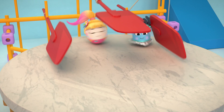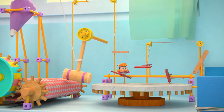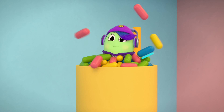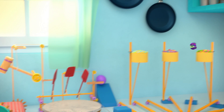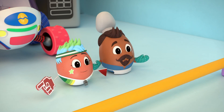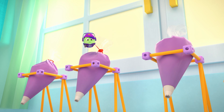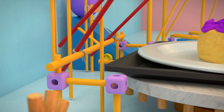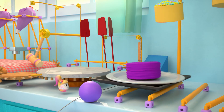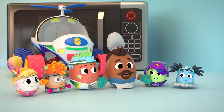Happy birthday! Now, that is a birthday cake! Go team!